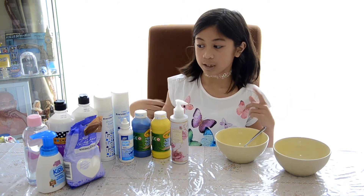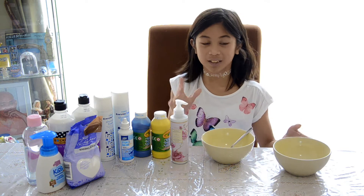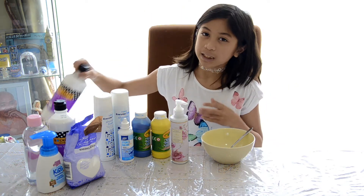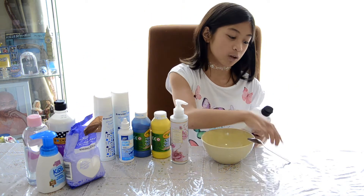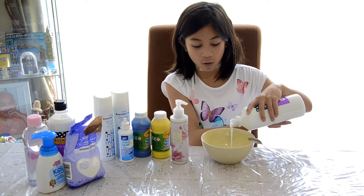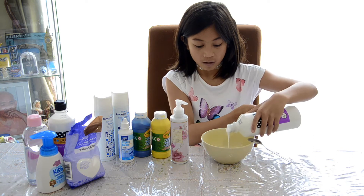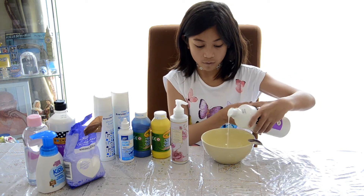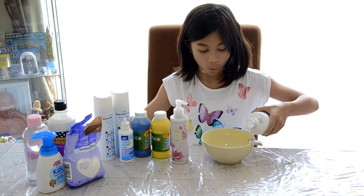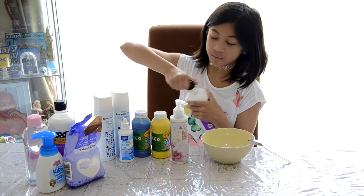We are going to be creating fluffy slime first, so let's get right into that. I also have a bowl and a spoon to make it with. Fluffy slime is like a regular slime recipe, it's just with shaving cream. I'm gonna be adding glue first. I'm gonna use yellow for this one, and I'm gonna use a lot of glue — I want to make quite a big batch.